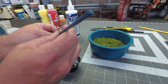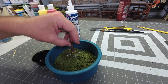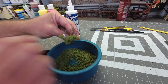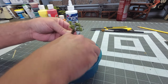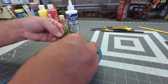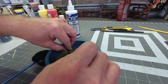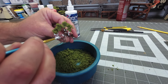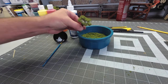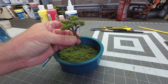I'm dipping the branches into some ground-up clump foliage. I've got foliage that I put in a coffee grinder - it's a little coarse the way you buy it from the store, so I grind it up a little bit and it works out really well. I'm trying not to get too much glue on here so it doesn't get too clumpy. I'm finishing off the tree with some Woodland Scenics fine grass turf. There's a perfect little armature tree ready to go on the volcano landscape.